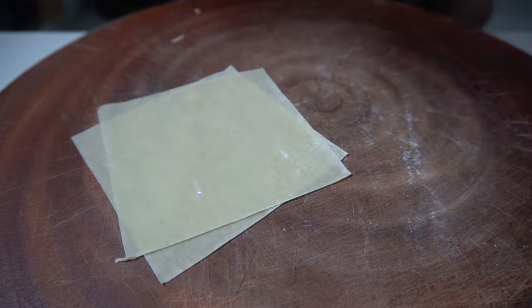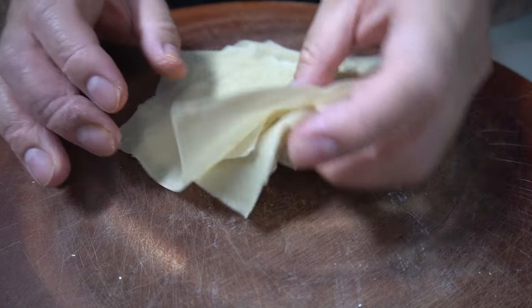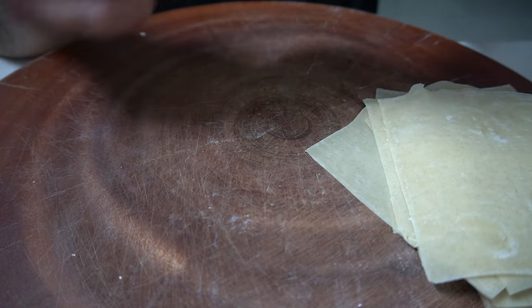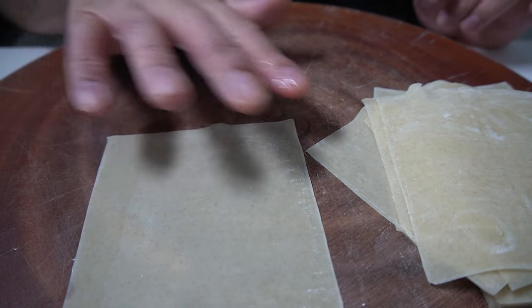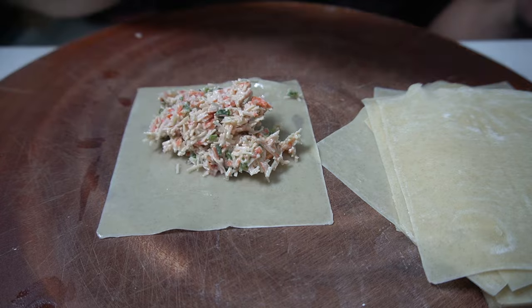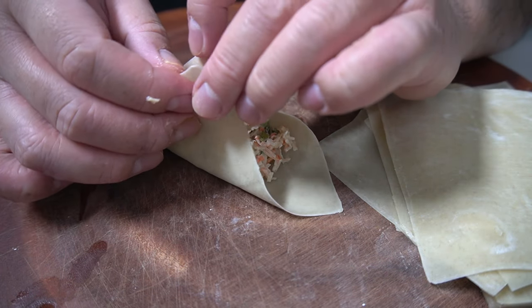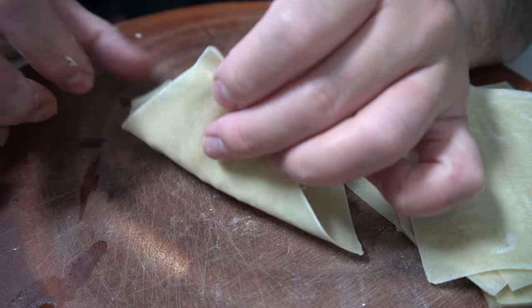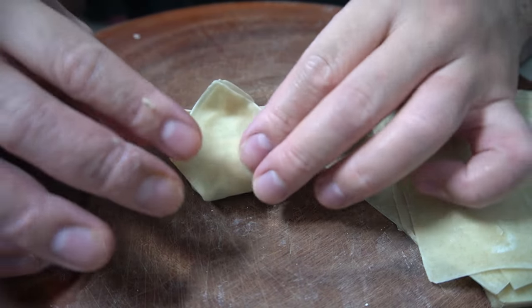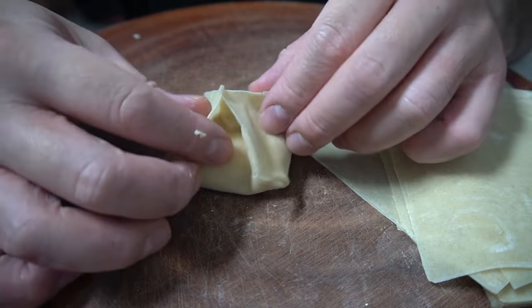Let's make some Crab Rangoon. Only question now — how much can you eat of these? Push this to the side, grab one. Wet your finger with some water, all corners. Nice dollop of crab, fill it. Take both ends, let them kiss. Take the other ends, let them kiss. Squeeze, squeeze all sides — make sure it's nice and tight.